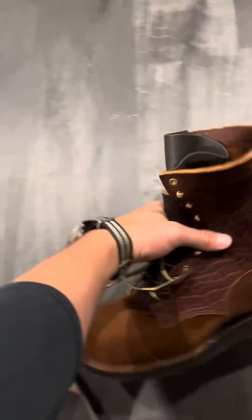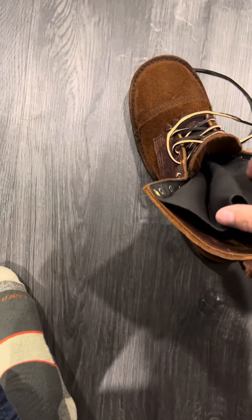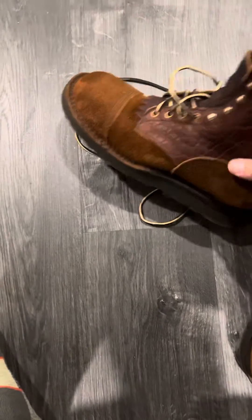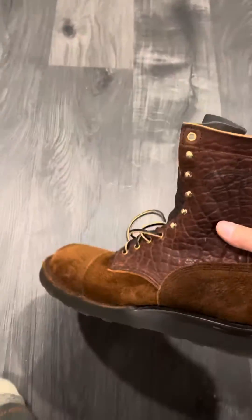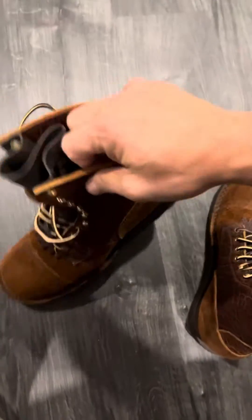Initially I thought mine were fitting well until they weren't — they were too wide and too short. The 10 triple E's I had were sold, so I got these 10.5 single E's.